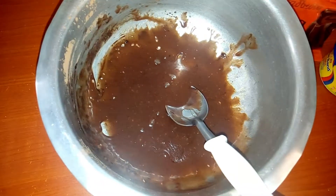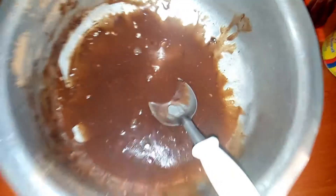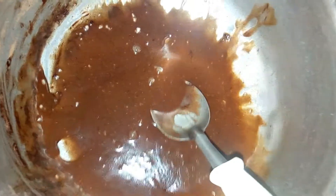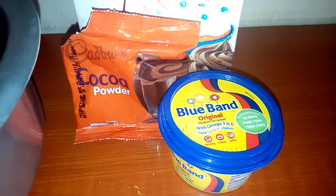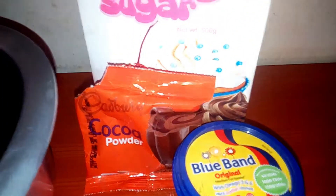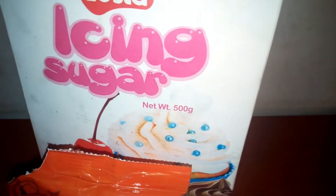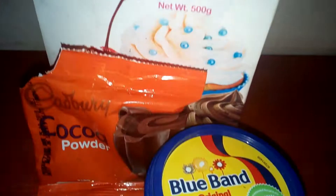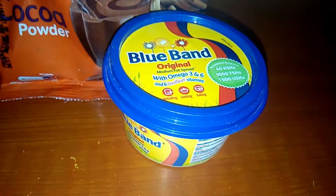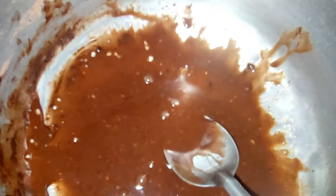So I decided to go a step further and risk it all. I was making this icing — I used blue band, cocoa, icing sugar, and a teaspoon of milk to make this chocolate frosting. So I'm going to cover it on this cake. I don't know how it's going to come out, let's just risk it, let's just see.